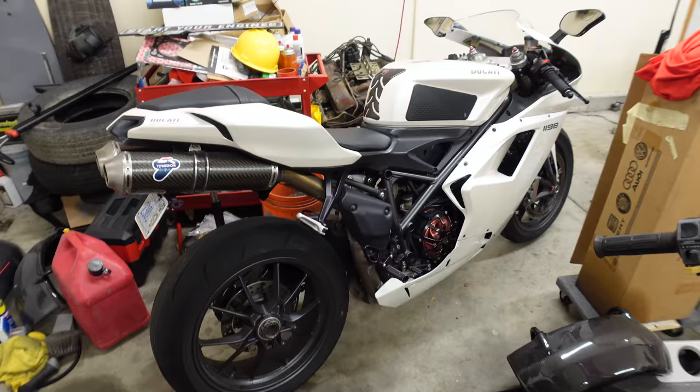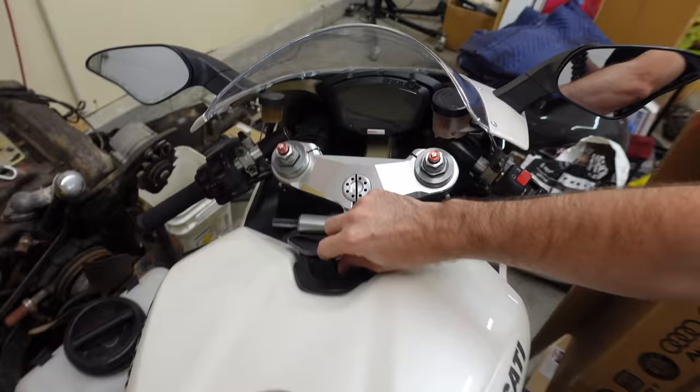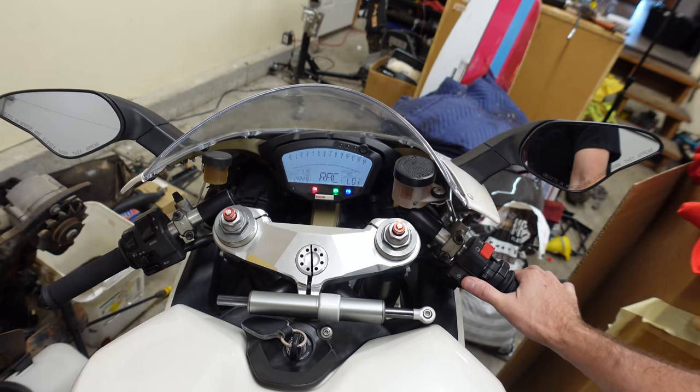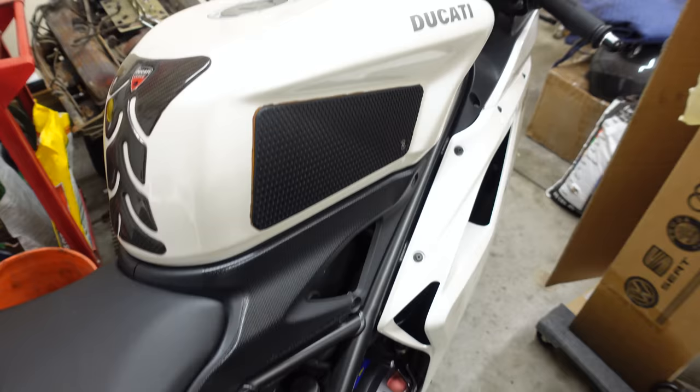This is the first time I've ridden this bike in about three years. Pulled the cover off it, hit the start button, and it ripped right to life. It starts like it needs to go back on its battery tender, but the battery tender did a good job.